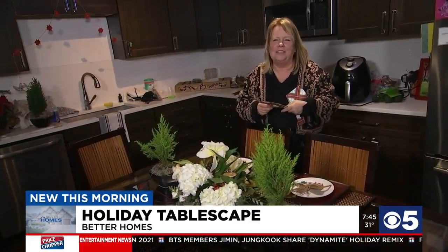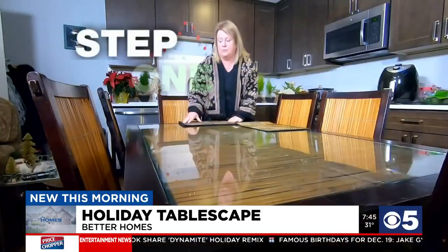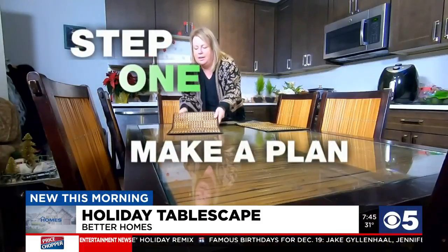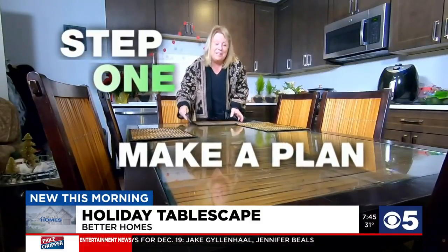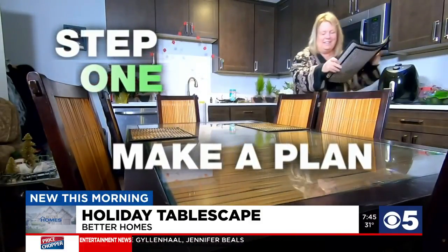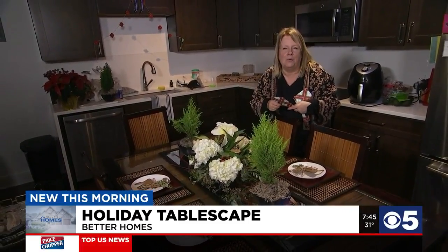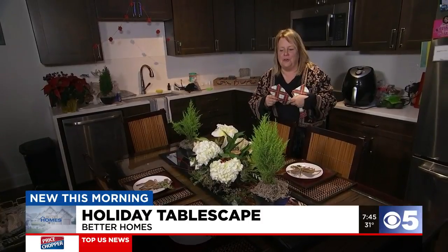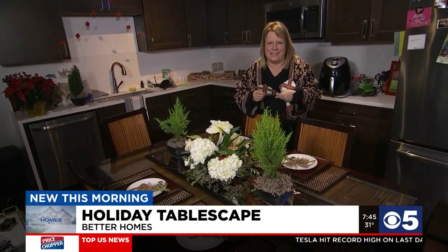This year, more than ever, it's really important to make home a special place. The first step: make a plan. Pick the occasion, color scheme, and budget. And the most important part, who you will be sharing the meal with. Make Aunt Bess feel important and create a memory with the story that you are telling with your table.